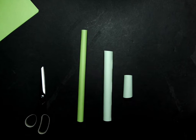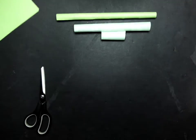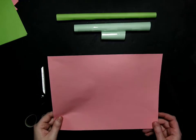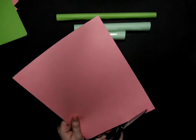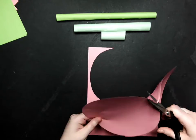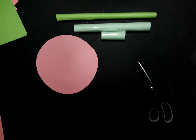The large tube should be our skinniest tube. Now that those are all rolled we are going to set those aside and take another sheet of paper to cut out a circle. Your circle doesn't have to be perfect, but if you happen to have something at home that you can trace, that will help a little bit.